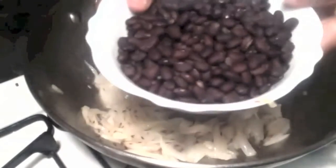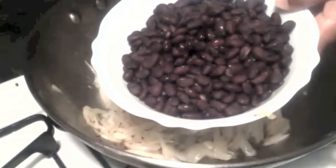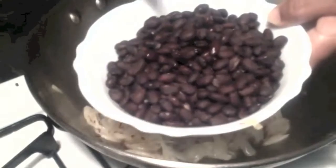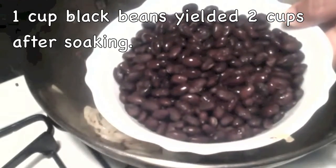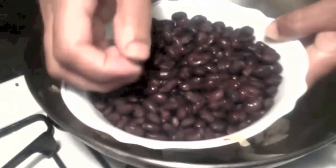Now I am adding the black beans to it. I took 1 cup of black beans and soaked them in water for about 4 hours, then cooked them in the pressure cooker. 1 cup of dry beans yielded me 2 cups after soaking, so cook until the beans are soft.